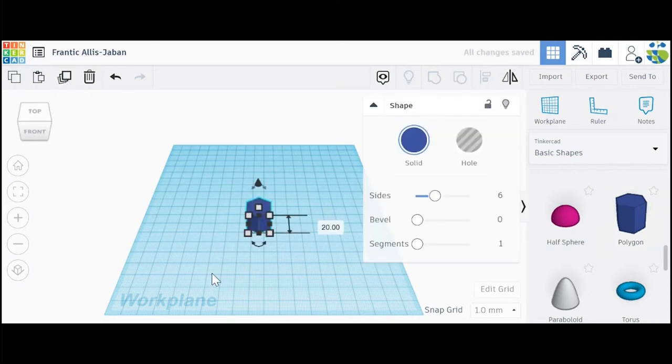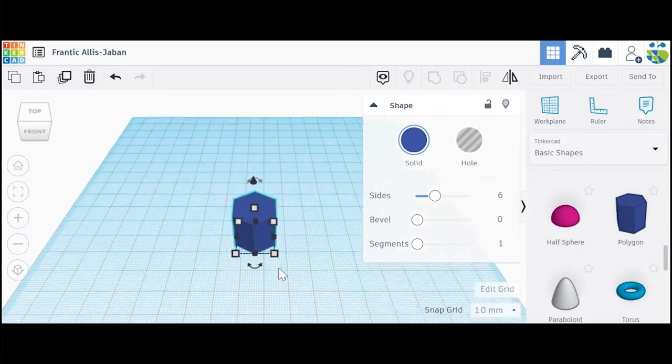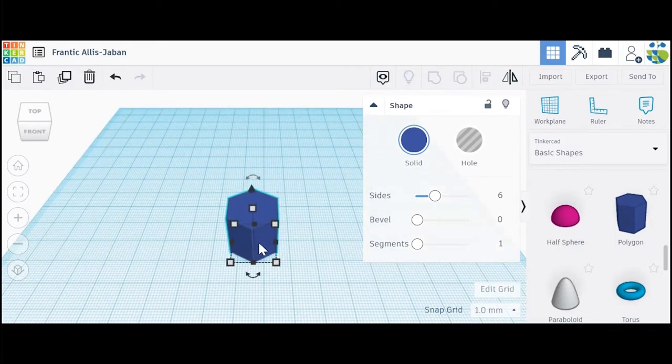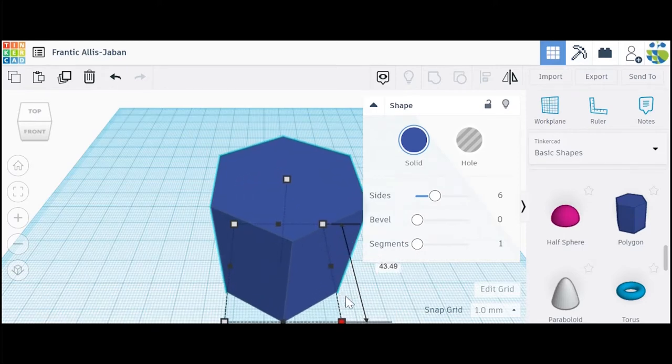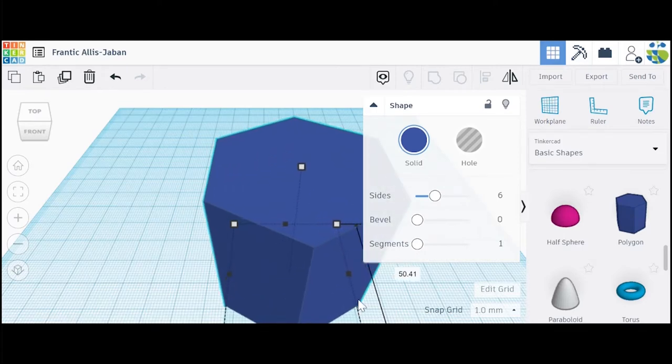Now we need to resize the shape. A good size you can use for a planter is about 50 millimeters on all sides. I'm going to go ahead and click on the shape and you can see all the different black and white squares pop up. These allow us to reshape our polygon. If you click and drag on one of these white boxes, it will resize the shape. I want to make it about 50 millimeters all around, so it's important to hold down the shift button so everything is proportional. Once I start dragging, the shape starts getting bigger and those numbers start going up.